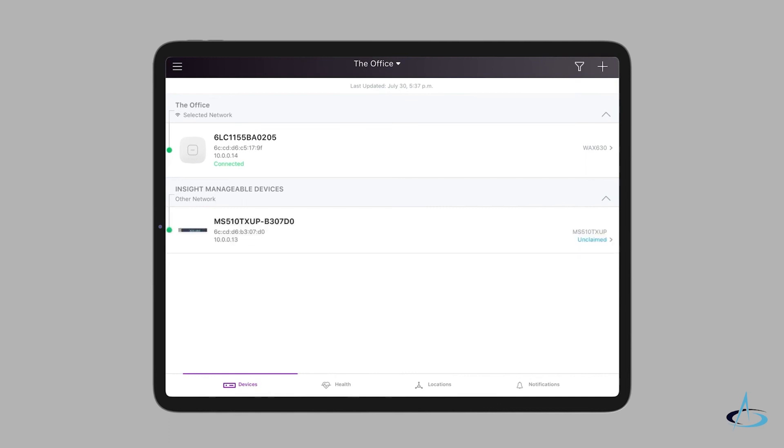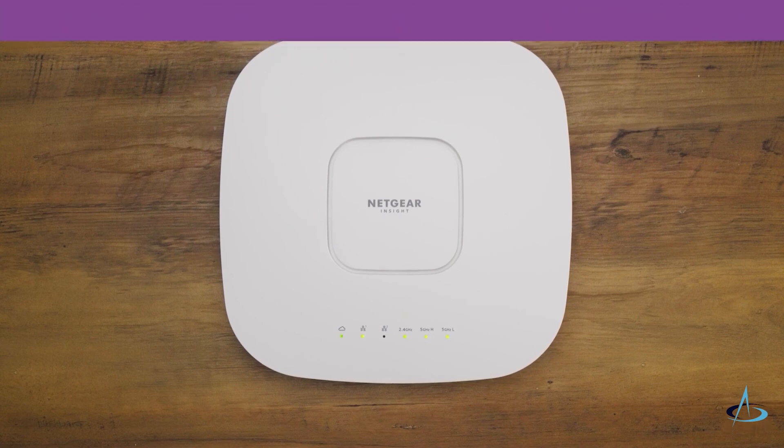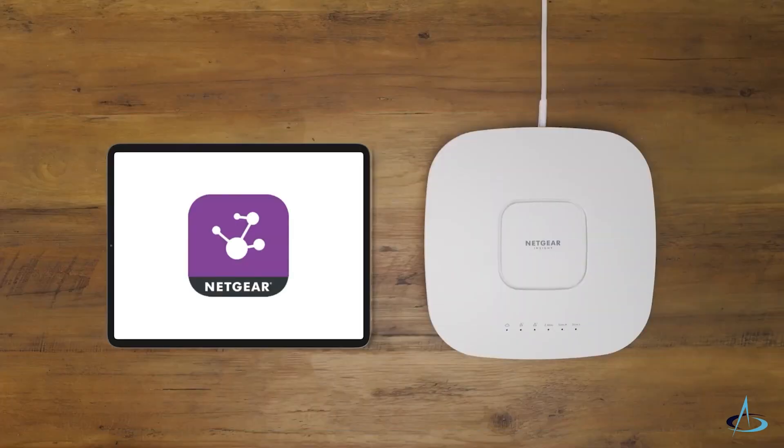If the power cloud LED was solid green, it now lights solid blue. Your access point is ready for installation, and any future management or configuration is easy with the Netgear Insight app. Just three steps — thanks for watching.